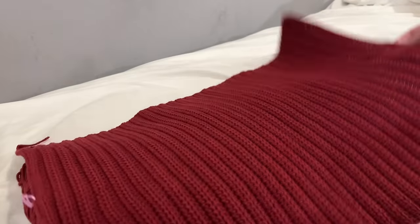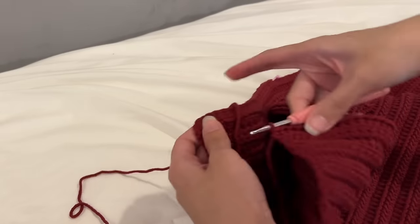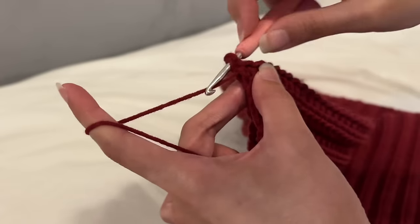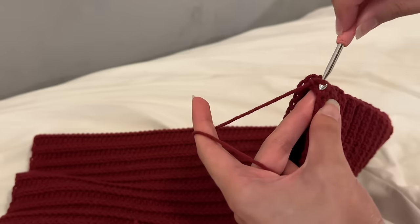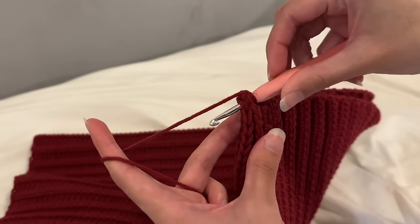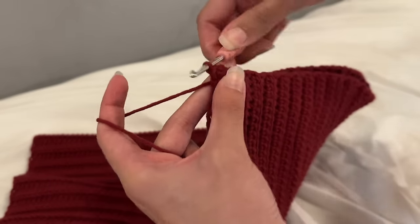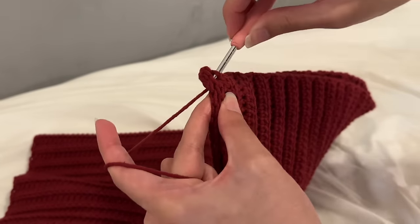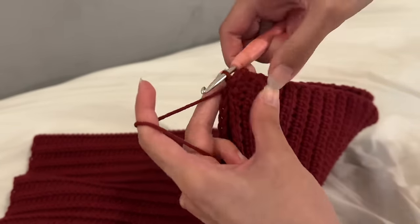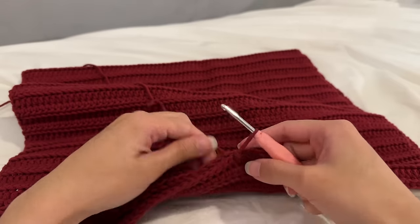The next part is a bit tricky: measure the length you want for the joined side section and place a stitch marker on the edge to mark that length. Fold your work in half, insert your hook into the edge of the other side, and slip stitch to join. Then turn your work and continue joining the stitches together by inserting your hook through the stitches on one side and the edge of the other side, then slip stitching until you reach the marker. Make sure your slip stitches aren't too tight or your work can bunch up. Once done, chain one and fasten off.